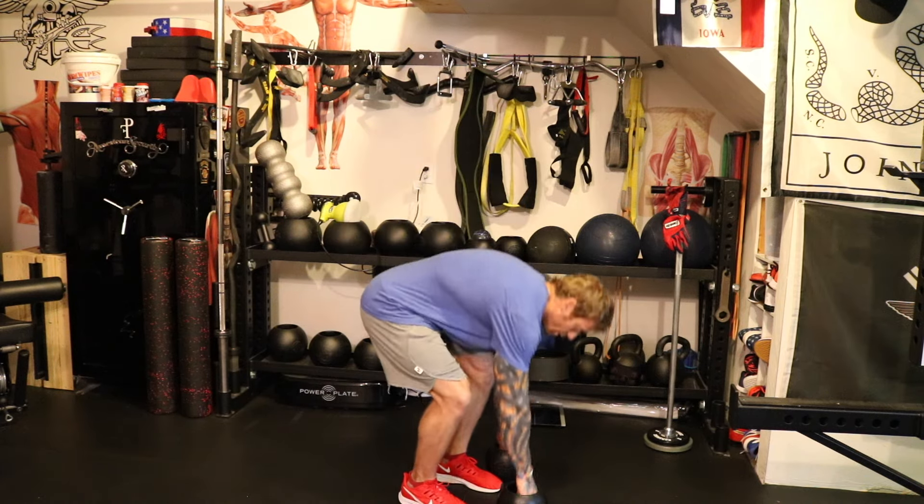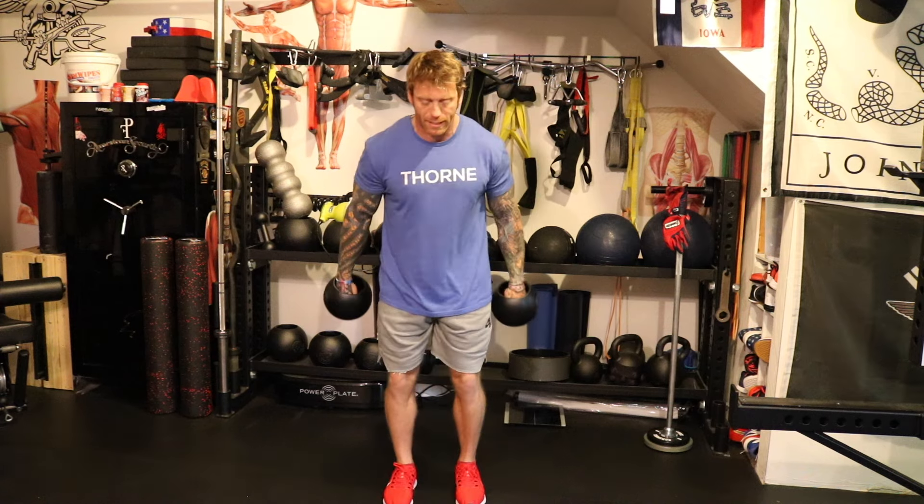You're going to be doing 30 seconds on, 30 seconds off for 23 sets. Again, just a quick demonstration from the front — here's what it's going to look like.